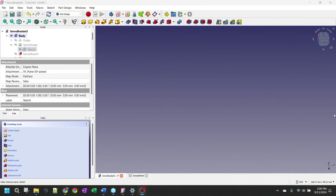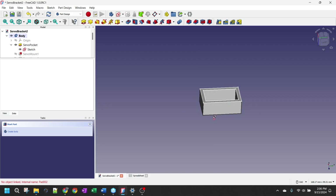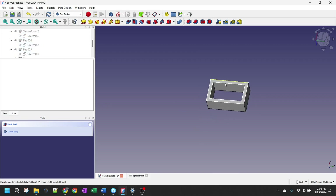Now that I have an idea of how I can get the servo mounted, I need to create a bracket that will allow me to mount the servo into it, and mount the bracket to the stud down there next to the track. I went into FreeCAD to design something to print. The first thing I needed was a sketch for the pocket - this inner dimension is where the servo fits right down inside. I extruded that out to get a pocket, then added tabs on either side where the servo can be screwed down into the bracket.